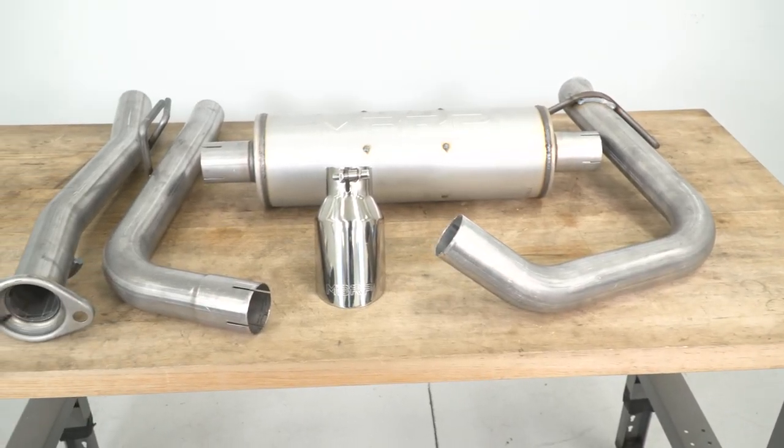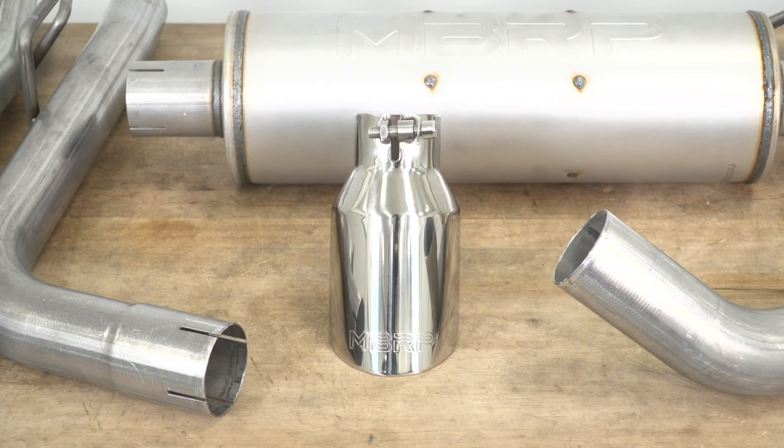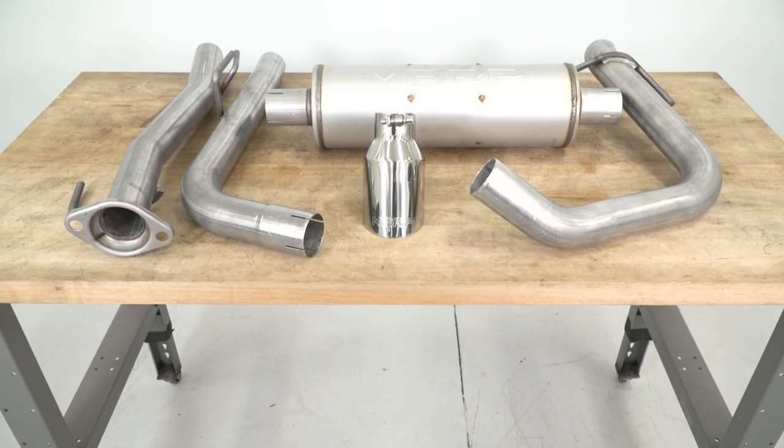This will be made from two-and-a-half-inch mandrel bent aluminized steel material, which will be durable and hold up well, very similar to the factory system. The tip, however, will be made of super high-quality 304 stainless steel for the utmost rust resistance to maintain that premium appearance.